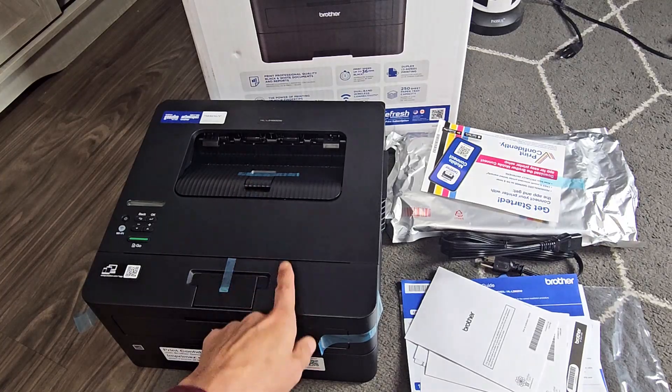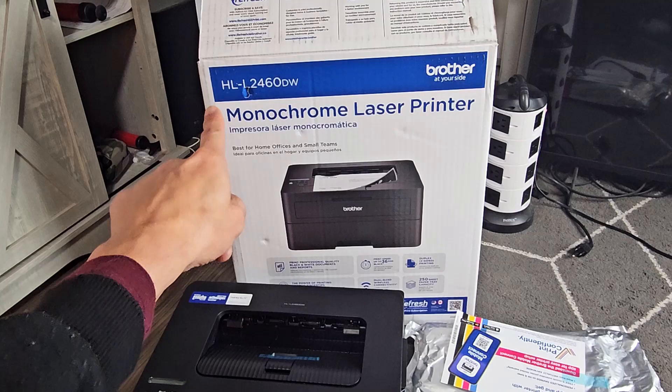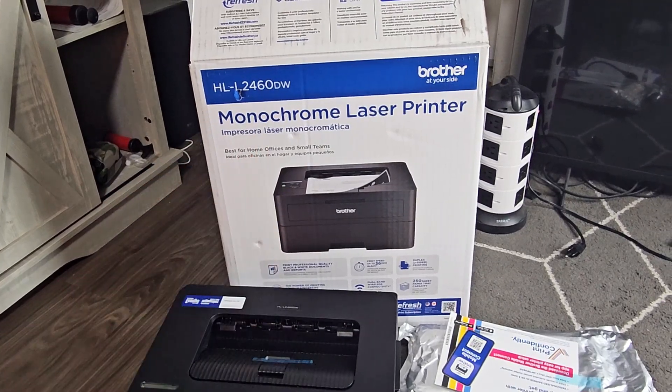I'm going to show you how to set up and connect to your Wi-Fi on this Brother monochrome laser printer. The model number is right there, starting with HL.